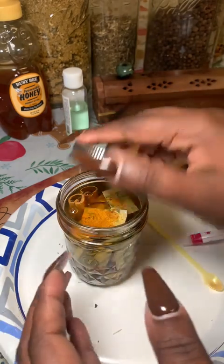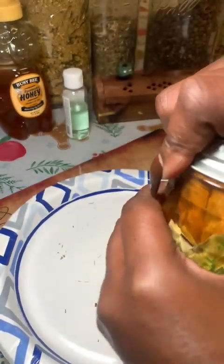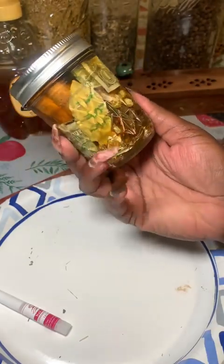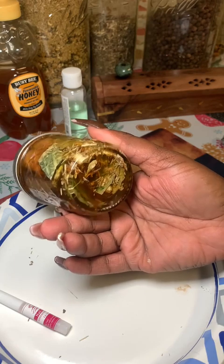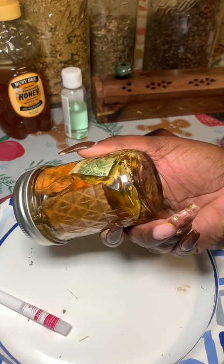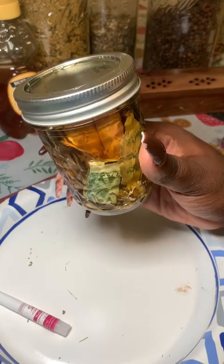I thought I was recording at the end but I wasn't, so I'm not going to re-record it since it wouldn't be genuine. In this next clip you'll see me moving the honey and contents around. After this I glue a thumbtack to the lid, stick a green candle onto it, and burn the candle to give the jar a wax seal as well. And that's how I do it — what ingredients do you use to make your money jars? If you need help making one, let me know.